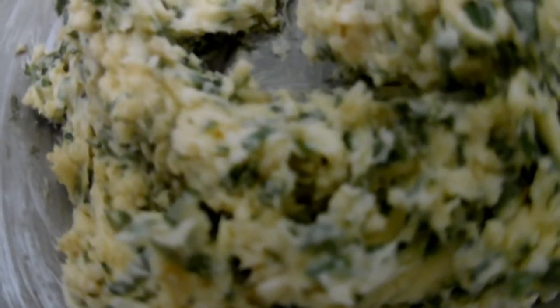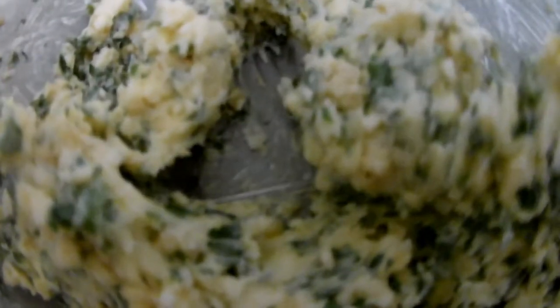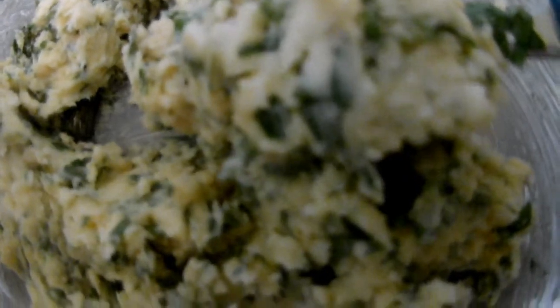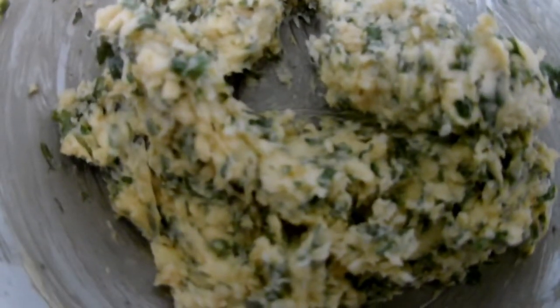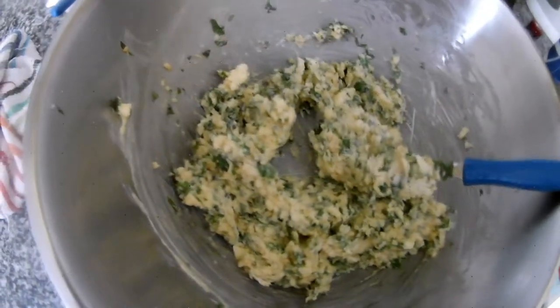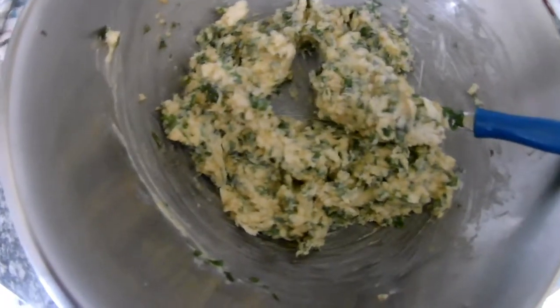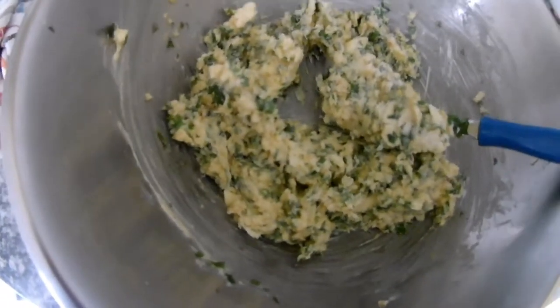When it's ready, you can see everything is mixed well. You can use it as I said for toast, for cooking steak, fish, vegetables.